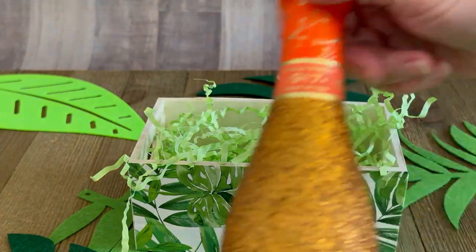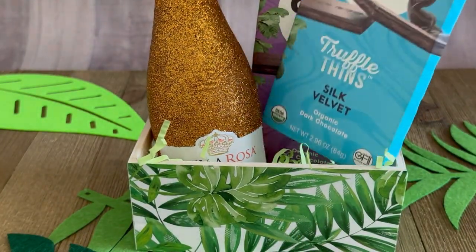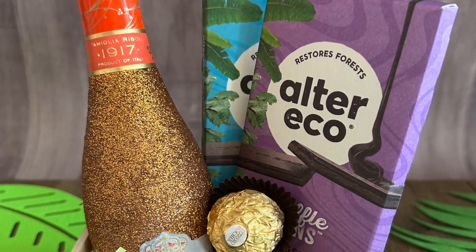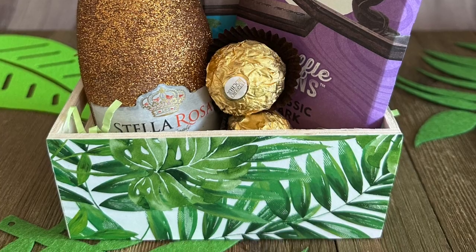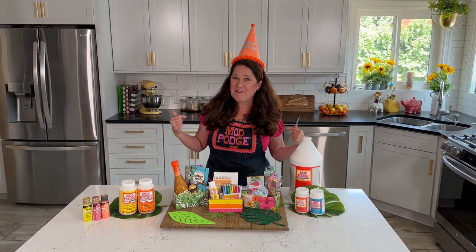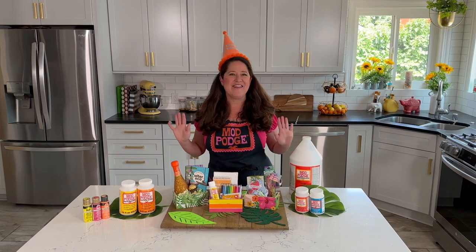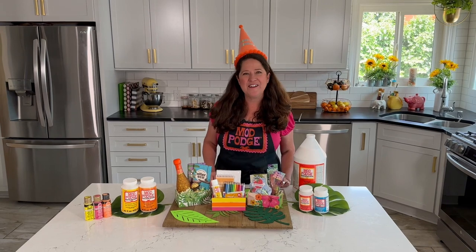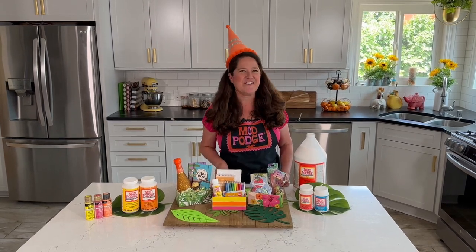Now to fill this one up I'm adding a little mini champagne and some chocolates — who wouldn't want to get this? All right guys, thanks so much for joining me. I know how I'm going to be celebrating Mod Podge's birthday and that's by getting crafty, and I hope that you are too. I'll be back here next week with another fun video to share with you, and until then have a great week.